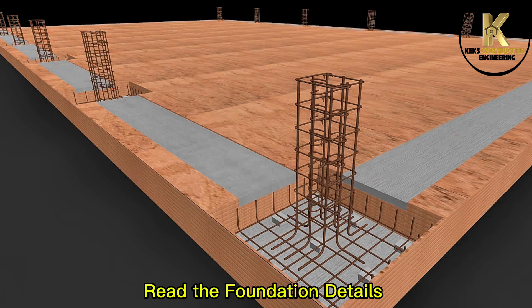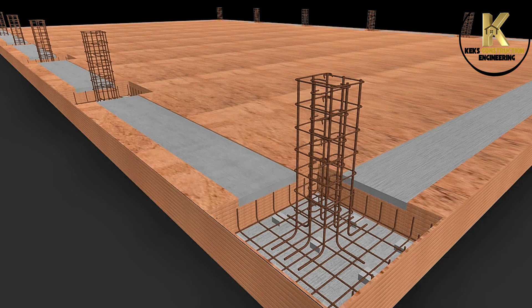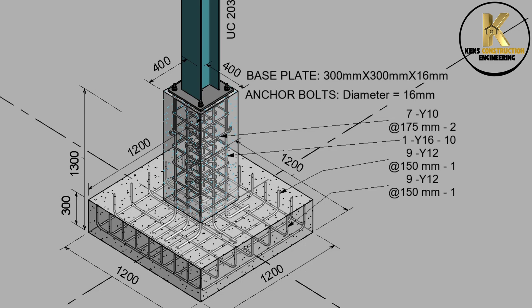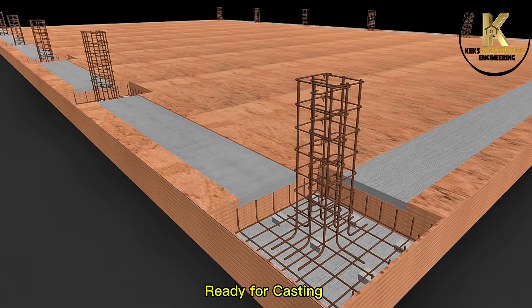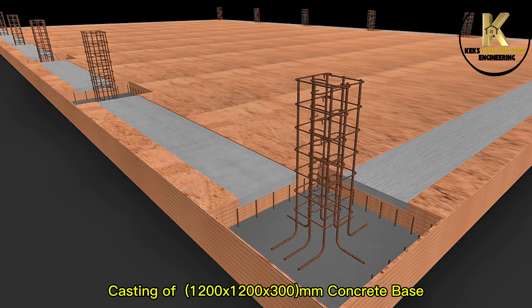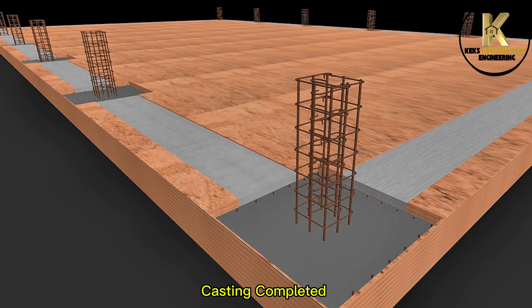Read the foundation details. Ready for casting. Casting of 1200x1200x300mm concrete base. Casting completed. Curing.